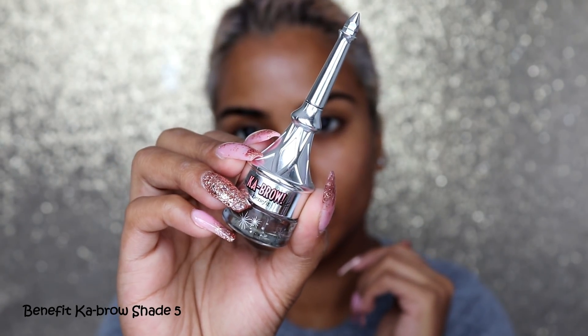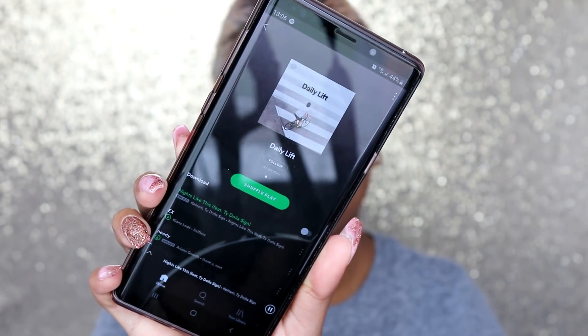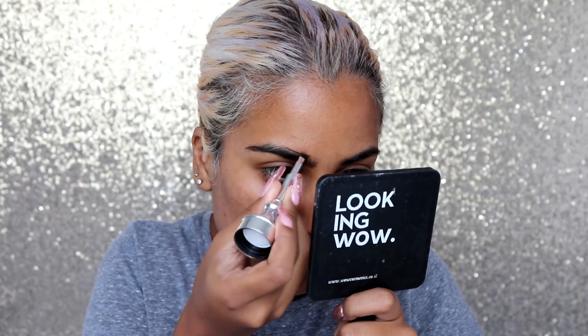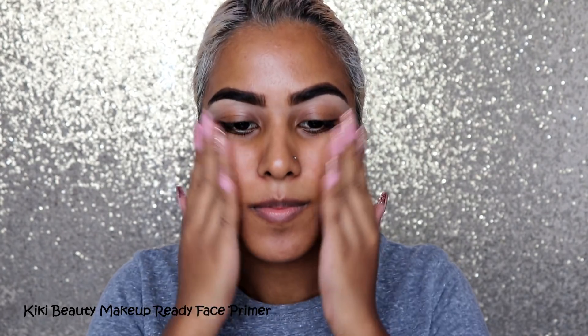We're first gonna start off with my Benefit brow in shade number five — I recently repurchased this. On Spotify I'm listening to my daily lift playlist. Quick disclaimer: this is two days after my birthday and I apologize for the delay, but better late than never. I've just been really busy on my actual birthday and the days leading up to it, so that's why this tutorial is a little late. Anyway, I'm just gonna be filling in my brows — I missed my brows so much!